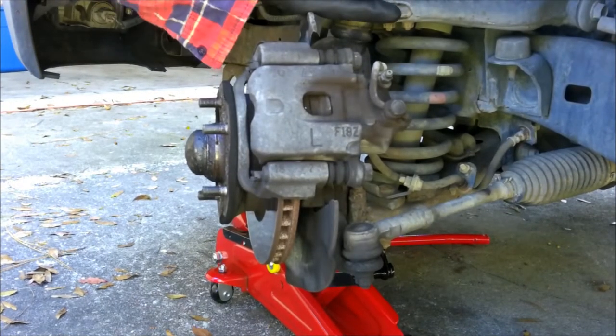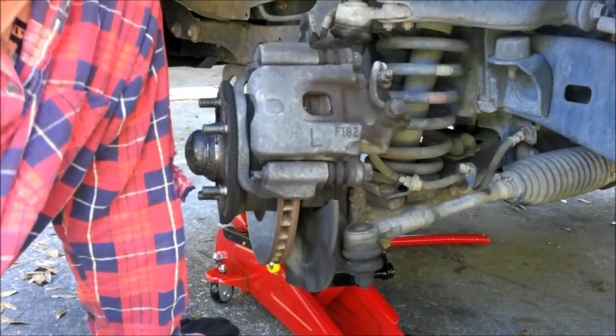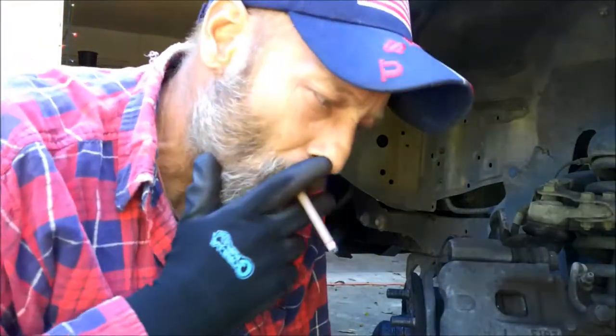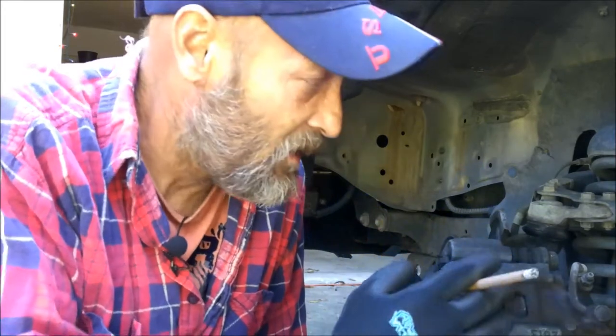We go through about a set of brakes a year. You might think you only go through them every three years, but think about how many miles you actually put on in those two to three years. This truck gets about 80,000 a year. We got together about a year ago in November 2016, and we put 80,000 miles on it together. These brake pads — the cheap ones, like the $20 ones — have got around 80,000 miles on them. That's pretty good for a set of brakes.